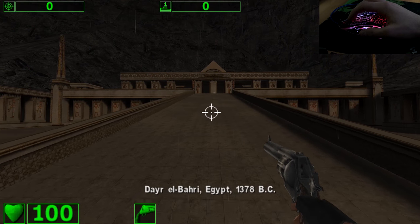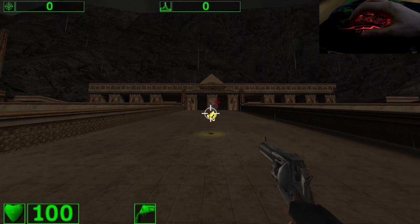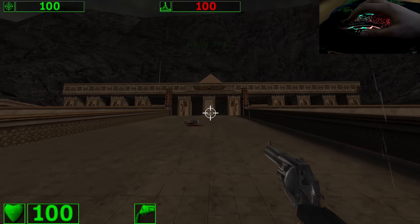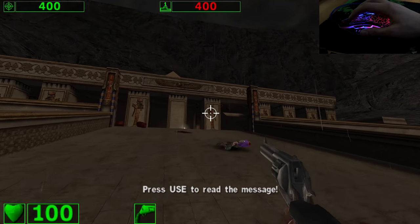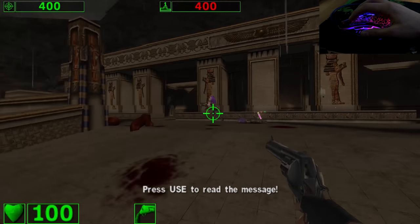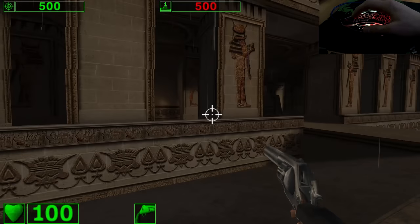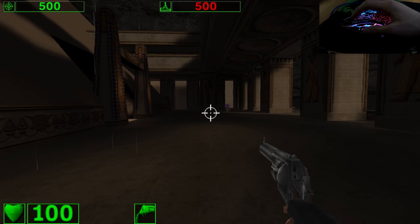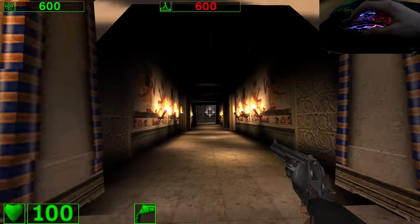Ready for battle! Oh yeah, ready for battle! You feel lucky, punk!